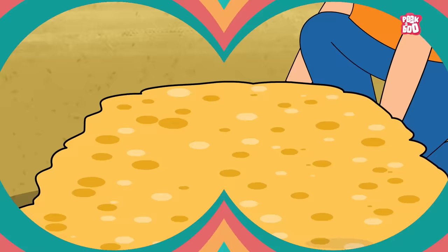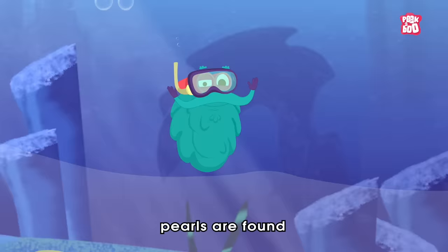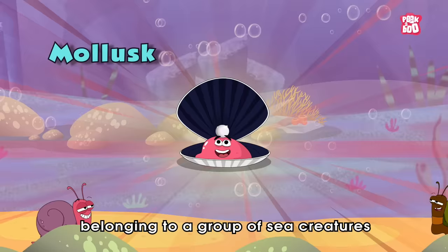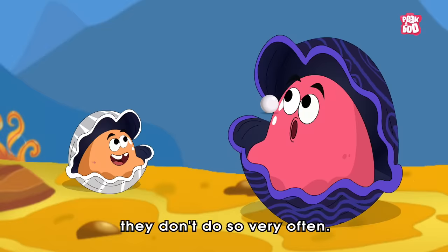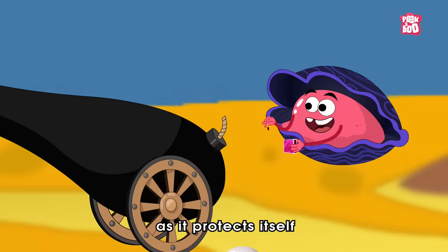Zoom in! Most jewelry is made of precious metals and jewels that are found buried under the ground. But unlike them, pearls are found inside a living creature called an oyster, which is a type of mollusk belonging to a group of sea creatures that have a soft body surrounded by a hard outer shell. Although clams and mussels can also produce pearls, they don't do so very often. Most pearls are made by oysters as a biological process within the oyster.